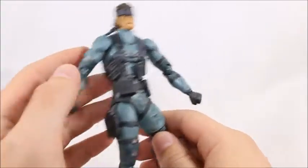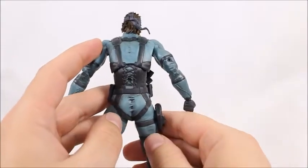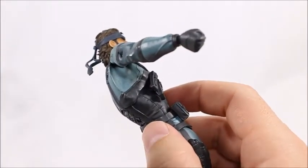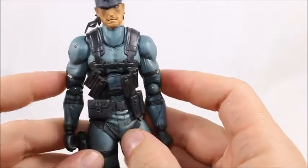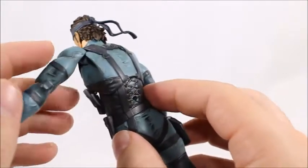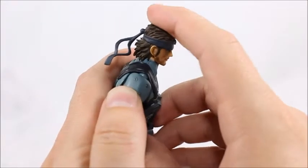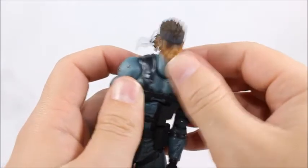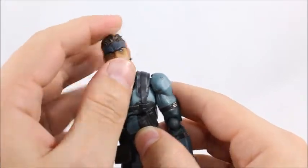Absolutely no complaints on the design at all. It's nothing crazy fancy, but it works — it's simplicity, and that in its own right is awesome. Under the armpit there are divots, and it helps the arms fit in a lot better. You can stand with his arms directly to his side — I think that's a cool new feature I haven't seen on any other figure yet. In order to get his head to look all the way down, you kind of have to push it past his chest, and then he can look down a lot more. Otherwise it gets stuck.